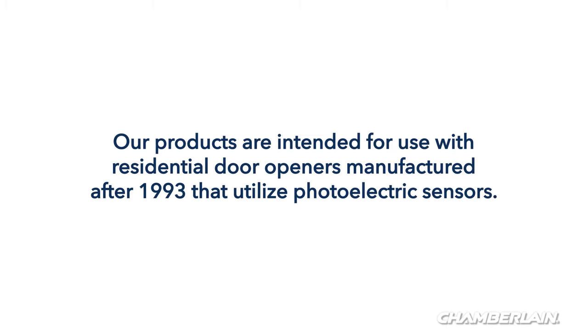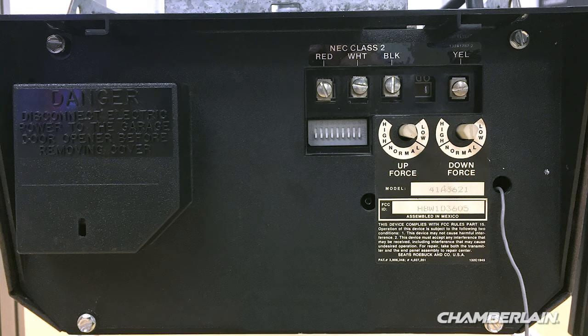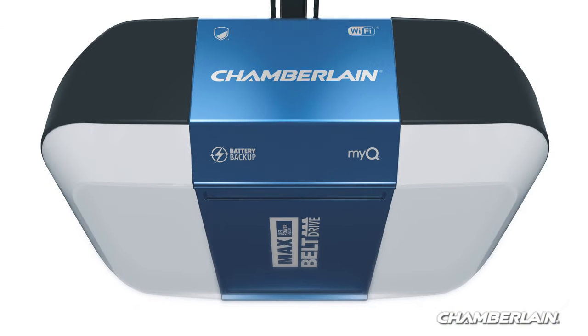Our wireless keypads are intended for use with residential door openers manufactured after 1993 that utilize photoelectric sensors. The photoelectric sensors are always located on or near the bottom of the door track. Garage door openers that use DIP switches don't meet this requirement and should be replaced with a newer model.